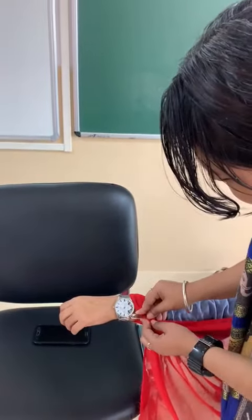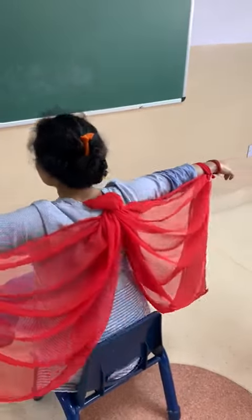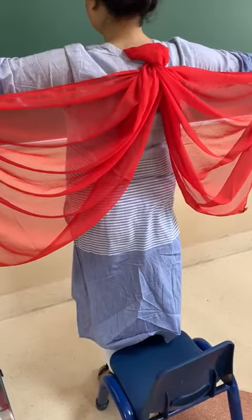Kindly use the bigger safety pins so that it does not open. And kindly remember that the dupatta should not touch the child's legs or ankles.